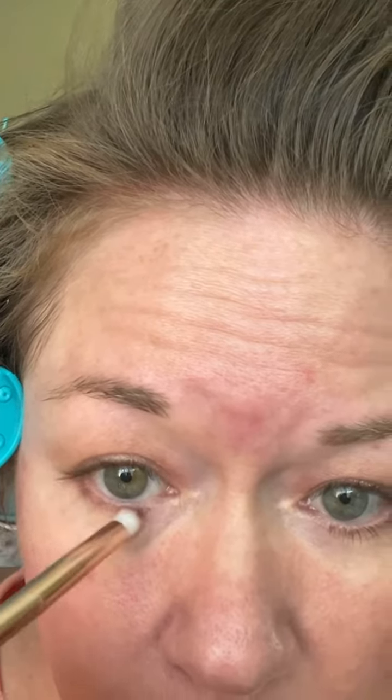I'm seeing this trend where they're bringing it up to open up the eye. At the same little end, I'm going to go back into my matte and line the bottom. And there's a little sparkle on there — that's okay.